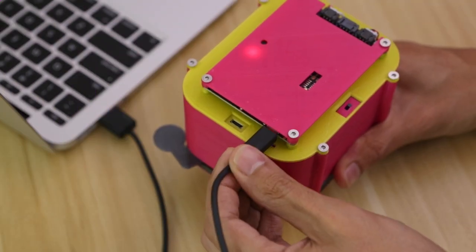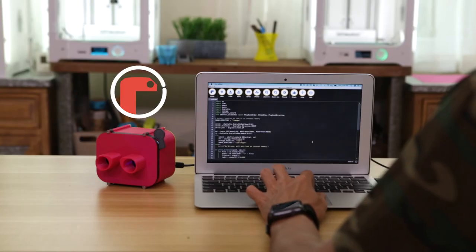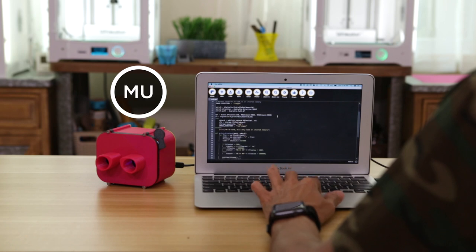Program over USB using the built-in bootloader. Images can be stored on an SD card or the internal flash. The code uses Adafruit's libraries to make an image slideshow.